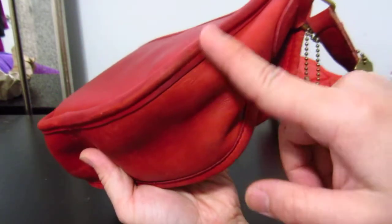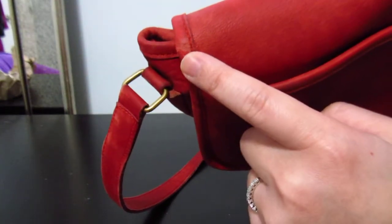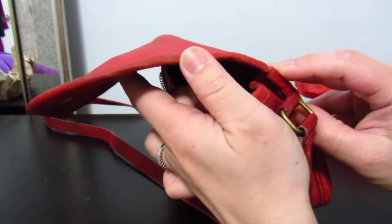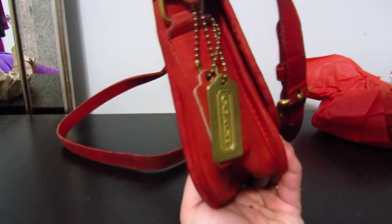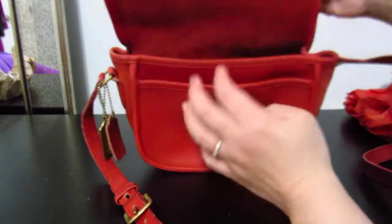Let's check the corners — no wear on the corners so far, and the other side has no wear either. I always look at the flap area because that's the stress point, and this one so far doesn't look like it has holes in it. I would condition it really well anyway to prevent that. The strap loops are still good on both sides — I'm so happy!